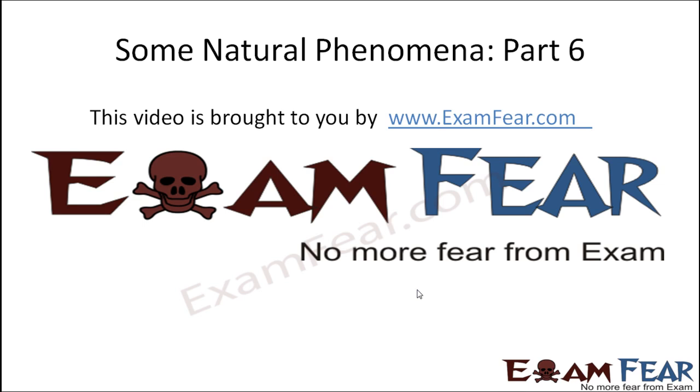Hello friends, this video on some natural phenomena part 6 is brought to you by examfear.com. No more fear from exam.